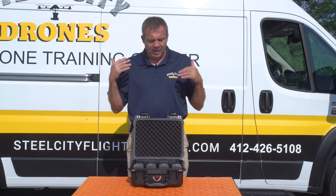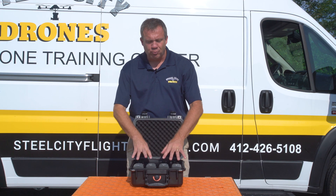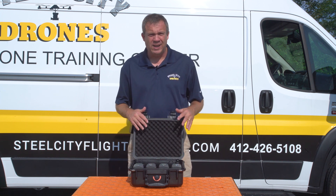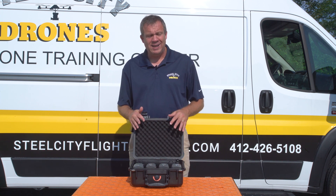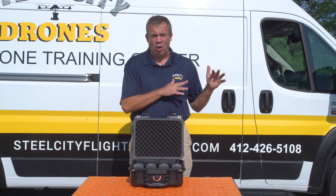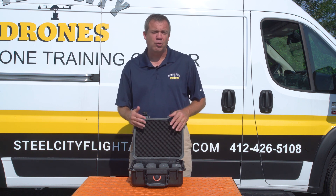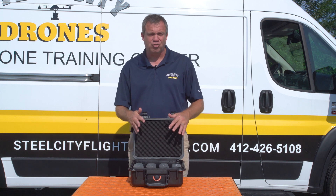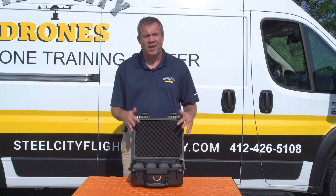It really allows us to have only three or four batteries needed if we're going to be running all day long. Now if we want to charge them all the way up to 100%, we're looking at about 55 minutes — but that's 55 minutes to charge four of these batteries at the same time.